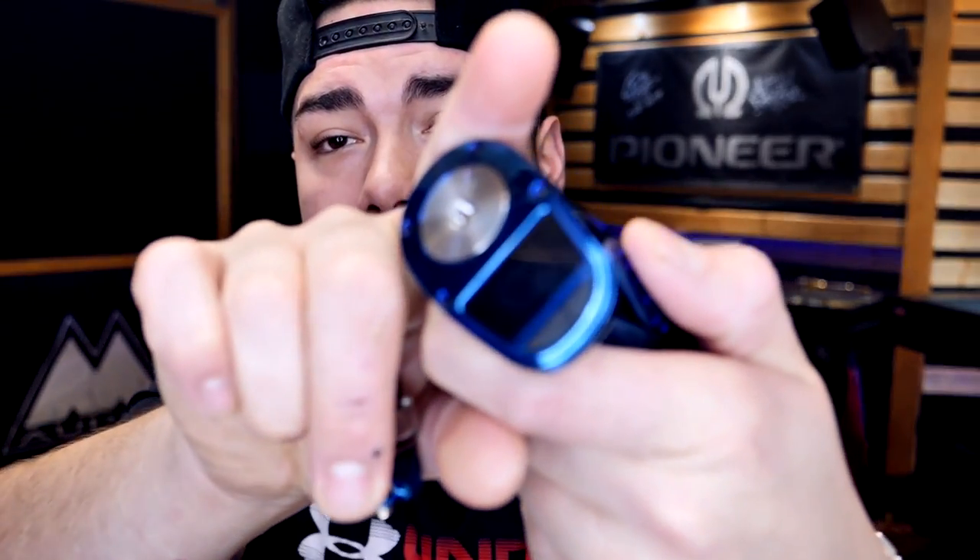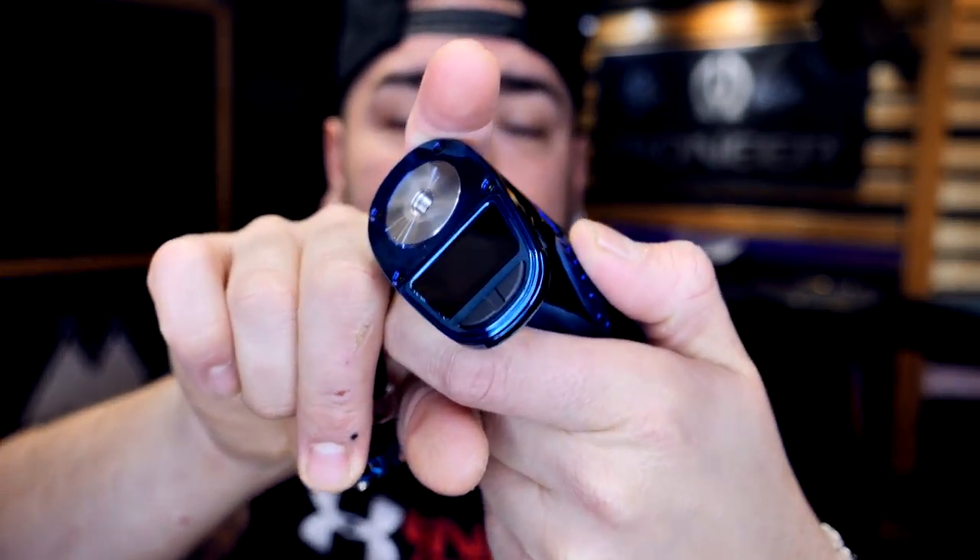The 510 connection seems decent, though I've heard some people say the 510 does loosen up. If that's the case I will do a revisit before I give it away. I don't necessarily think it's going to happen with this one in particular — we'll keep an eye on it.